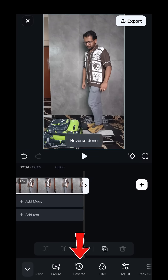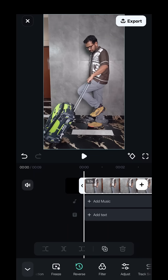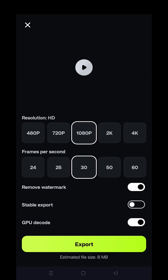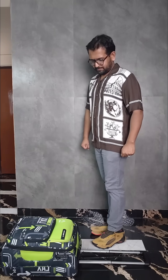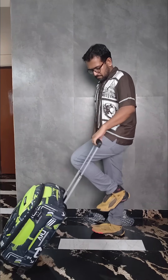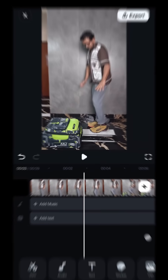Now all you need to do is select the option 'Reverse' at the bottom and the video will be in reverse. Just like that, you have created a special effect with a single click. You can now export right away — it will look like this. With just one simple step we have created something that is visually stunning.